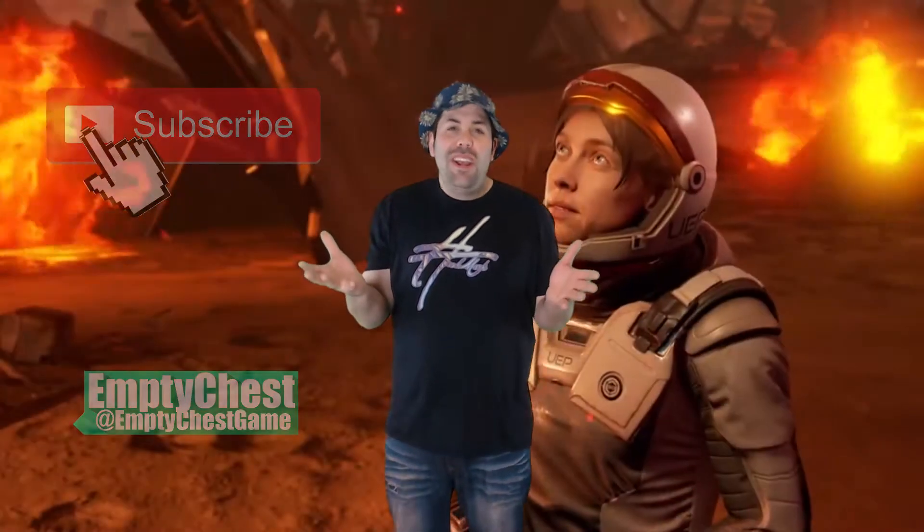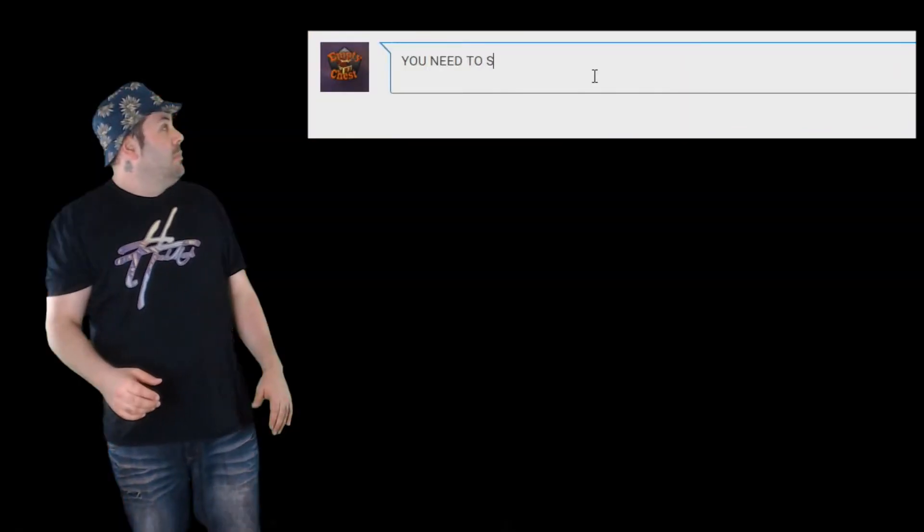I don't care what the comment is — okay, maybe I do care. Leave something positive down below and make sure you guys stay tuned for our draw video where we'll be pulling a name randomly out of a box like we always do and sending a copy of Farpoint and the Move Controller to one of my lucky subscribers. So make sure you guys stay tuned for that.